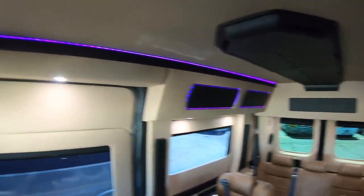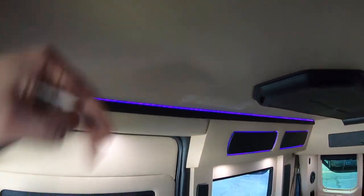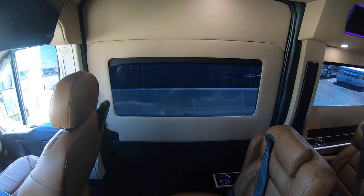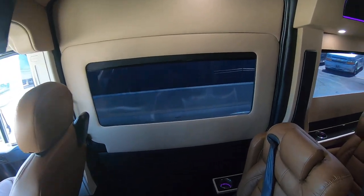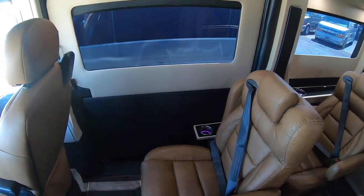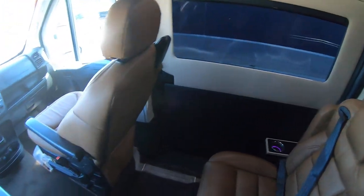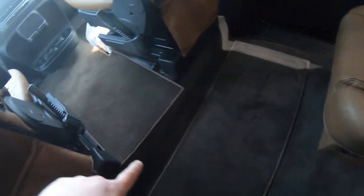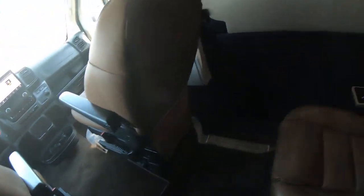A nice thing about these Ram Promasters is the interior height in here is six foot one, and they also have this huge sliding door here. This is 50 inches wide and 68 inches tall, which makes these great for mobility vans. These are also all front wheel drive, so you don't have a drive shaft coming back to your rear axle, meaning the floor actually drops down six inches behind the driver and passenger seat.